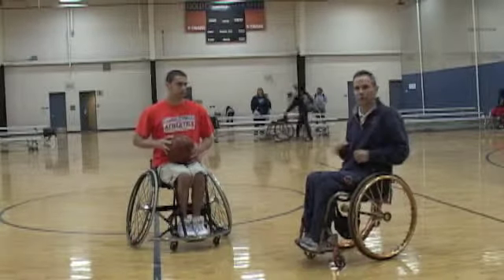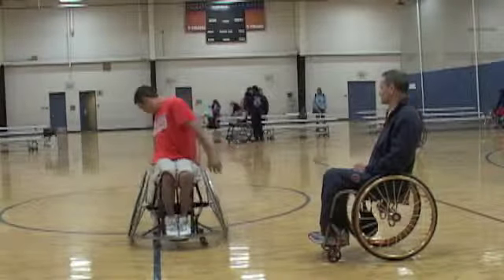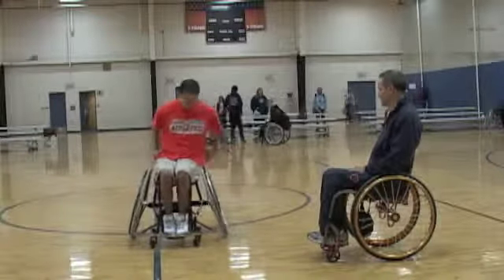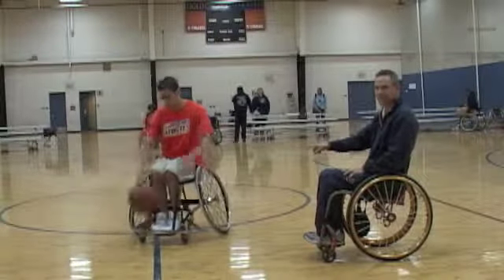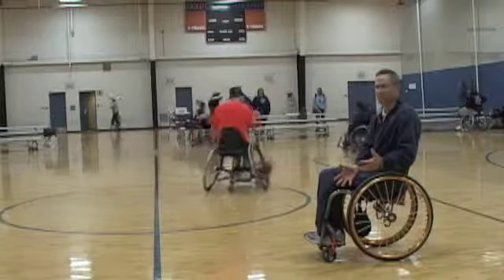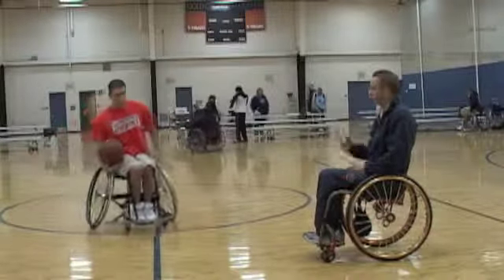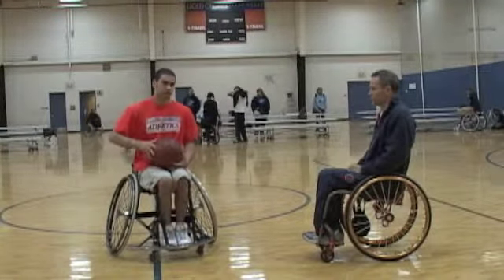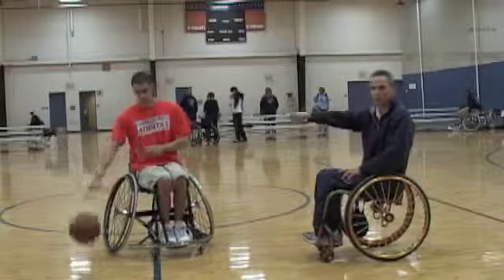Next we're going to dribble around the back — he's going to go all the way around his body. We're starting to see him bobble the ball a little bit, and that's good. These are the edges of where his strengths are. It's okay to lose the ball — we want to see some of that because now we know where we can work. We're playing at the edge of our control. Alex already has some things he can begin to think about working on in the off season at UTA. And remember, always balance — so he was dribbling one way around his body, and we want to make sure he can go the other way as well.